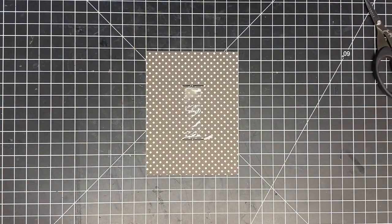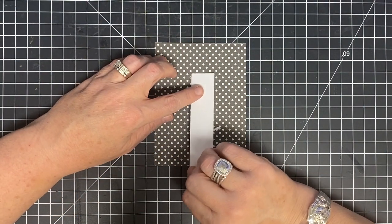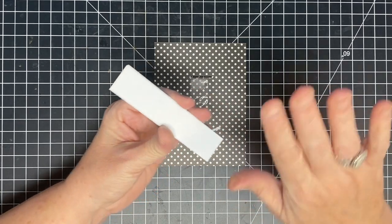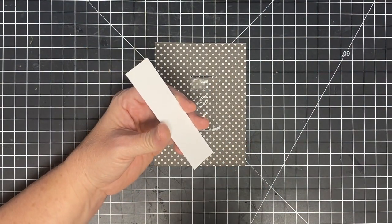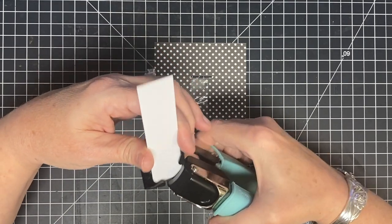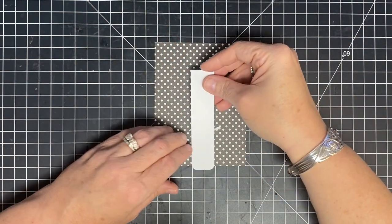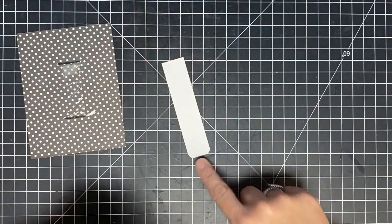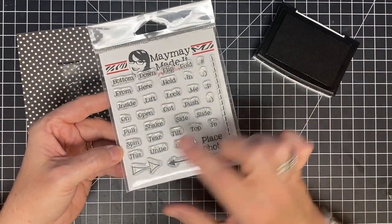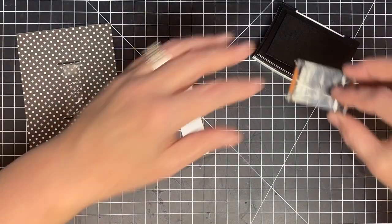Now let's make the little strip that's going to live back here — this is what pulls your plastic down, and it's going to hang out at the bottom just about a quarter of an inch. I'm going to take my corner rounder punch and on the smaller one-quarter-inch punch side, punch the edges of that to make it super cute. All the measurements will be in the blog post, so I won't go over them all right now — they'll all be laid out for you there.